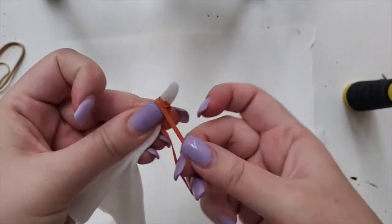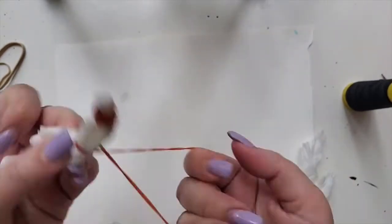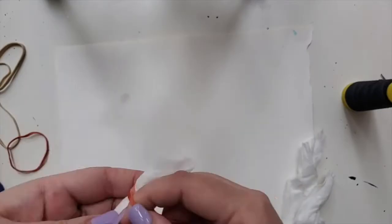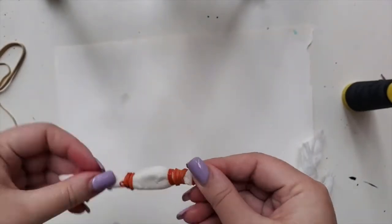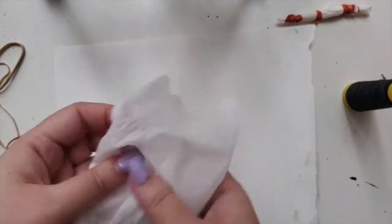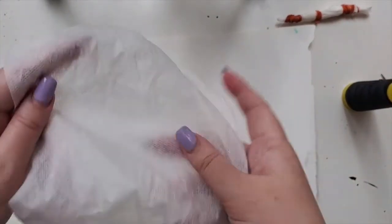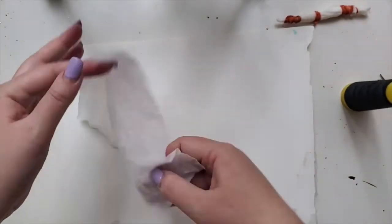It's best if you have smaller-sized elastics. Put this aside. Now for this second napkin, I'm going to use string, so let's open it up flat.